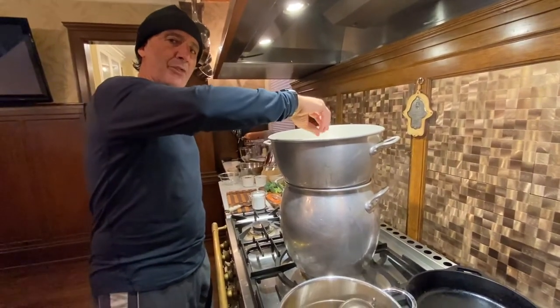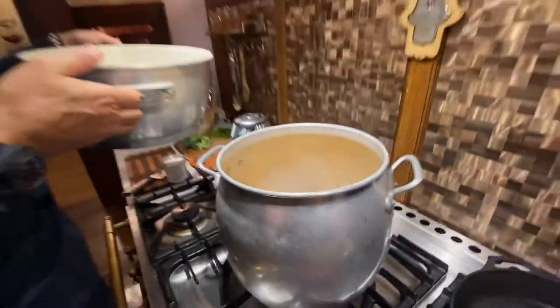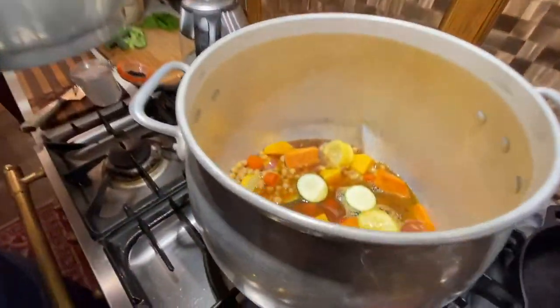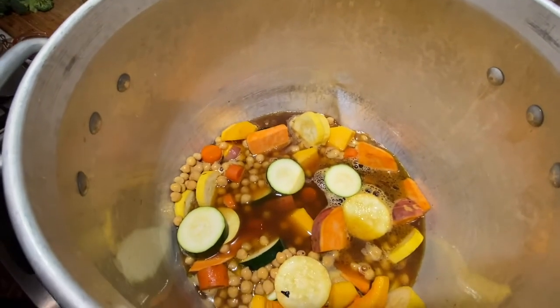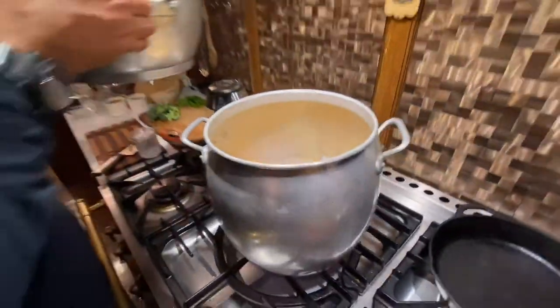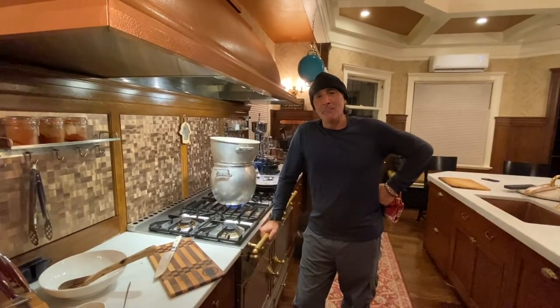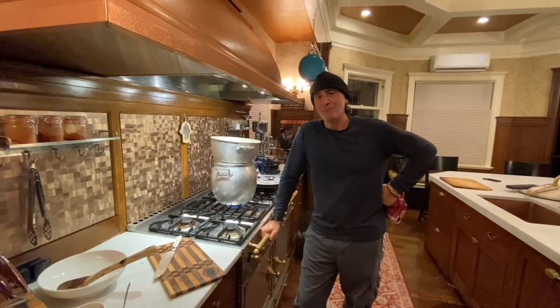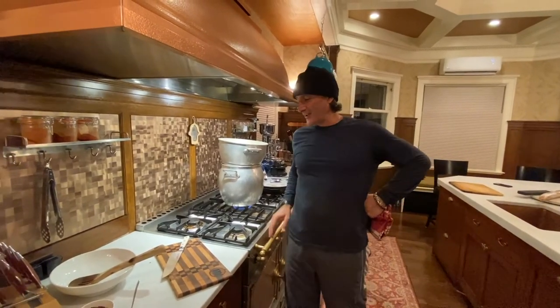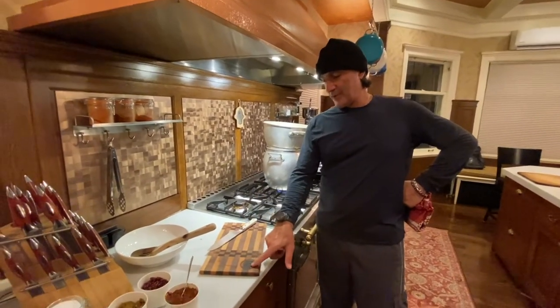We'll see you back in 30 to 40 minutes to finish this beautiful dish. Look at this — see that? That's working. This is going to warm your soul, warm your heart. Welcome back — I wish you could smell what I smell. The Mediterranean and the fall leaves of Minnesota all at the same time.